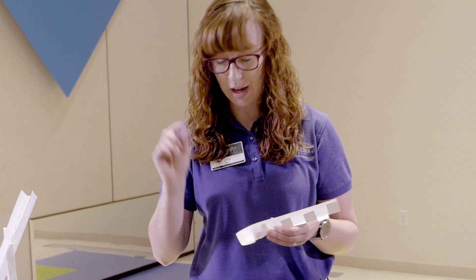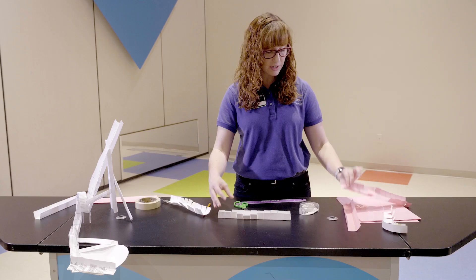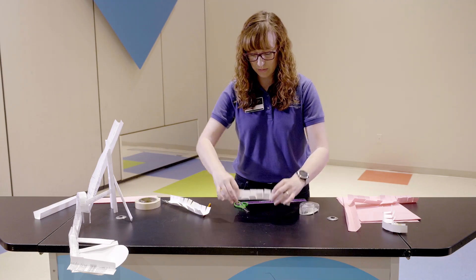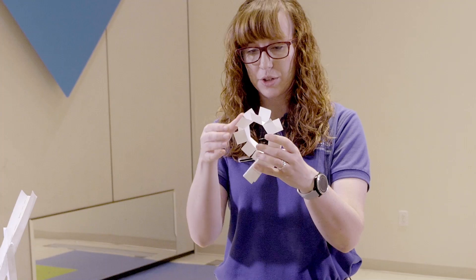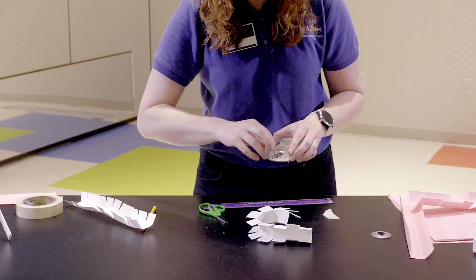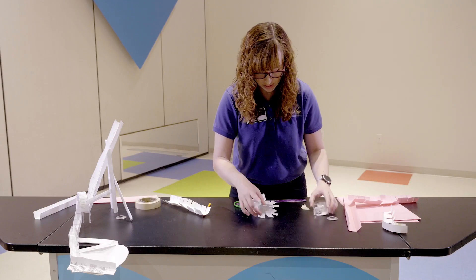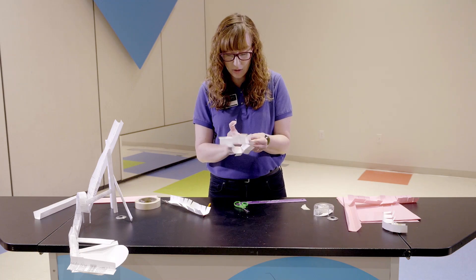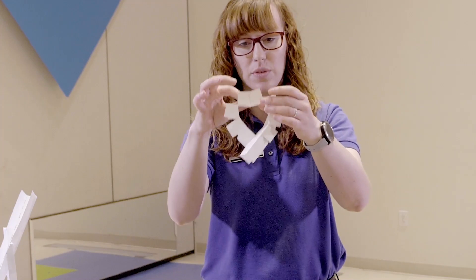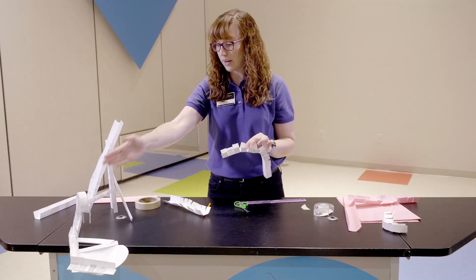The next piece is a loop. Make all your cuts like before, but this time you're going to turn it like this and tape these pieces together - see how I've held them together like that? You'll just do that and tape all along the way. This can be as big or as small as you want. You could even take two pieces and make a really big loop. Keep moving the pieces up so they're sticking together and you can have your loop.